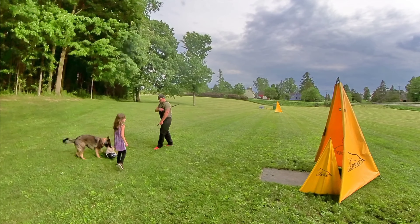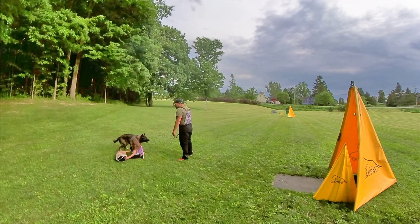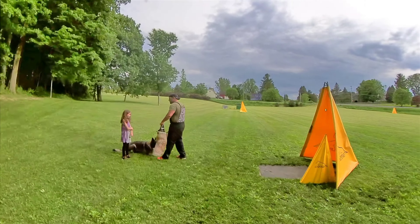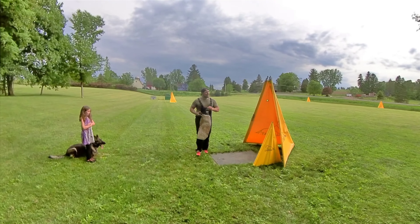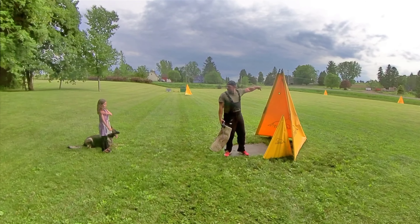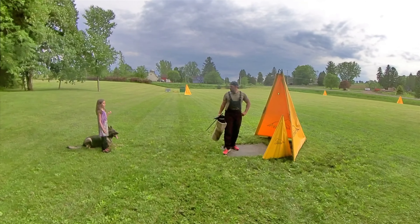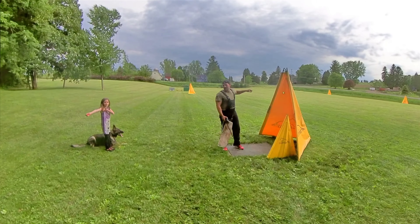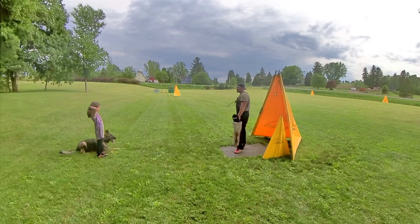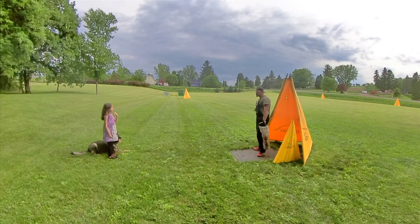Come up here. Remember, you're going to heel into the blind. You're going to wait, and when you come out of the blind, I want you heeling all the way down and then turn left and start heeling up the field. And whenever she's doing really good, yeah, going this way, going that way up the field. So heel right down to the middle of the field, turn and start heeling up the field, and you're going to send her whenever she's good.